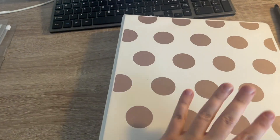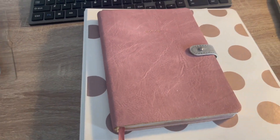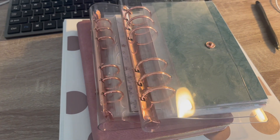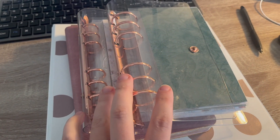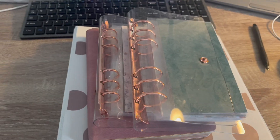So that's it — a binder, a notebook for notes, and my two cash envelope binders. Those are the few little things I've done to prepare to start cash stuffing for 2023. I'd really like to get my finances back on track this year, so let's see if we can do that together. I'll see you in the next video!